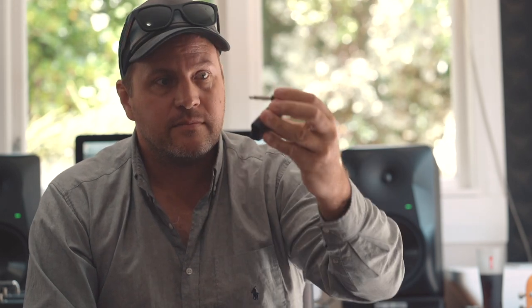First thing to do - and I want these to be simple or I'm just not going to use them - you push the button, a red light comes up on the bottom which turns green. Then turn the other one on, orange light turns green. That's it, good to go. That's all you have to do, couldn't be easier.